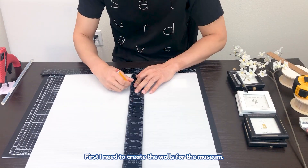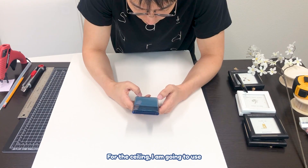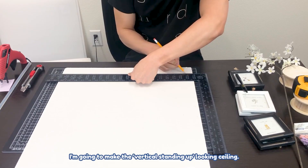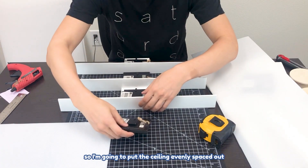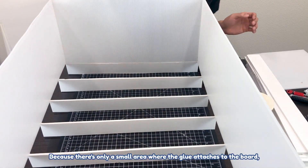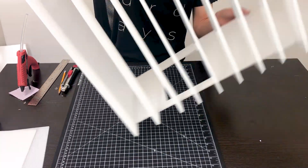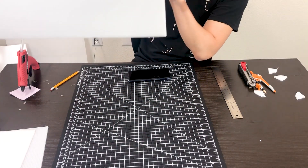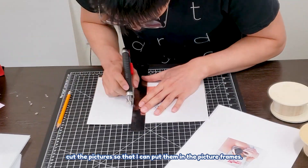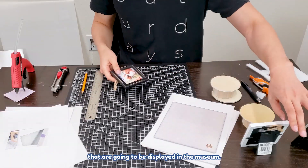First I need to create the walls for the museum — I'm just going to use these two pieces for that. For the ceiling, I'm using SFMOMA as inspiration and making vertical standing-up ceiling pieces. I tried to put it together by hand but it wasn't working, so I'm spacing the ceiling pieces evenly using these picture frames and then putting the walls on. There's only a small area where the glue attaches to the board, so it was a bit hard, but it's working. Now it's time to cut the pictures so I can put them in the picture frames — these will be the painting displays.